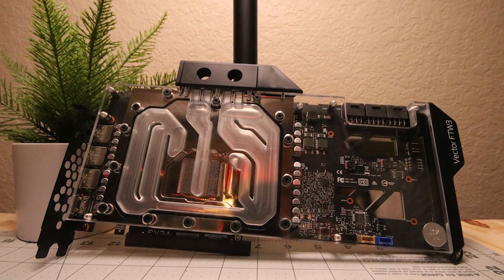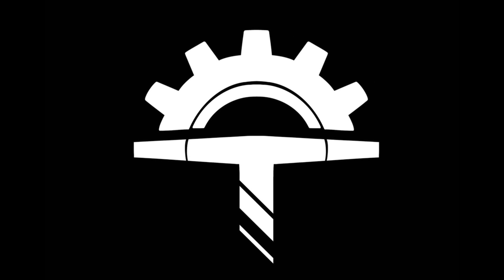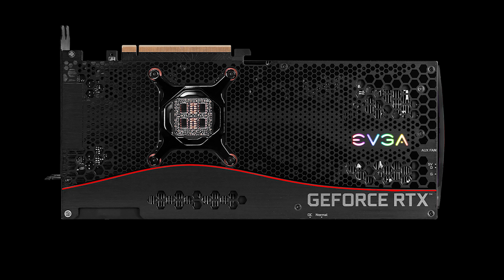I scooped up the Quantum Vector water block and the backplate — not the active backplate, just the regular nickel backplate. So I'll be installing those today, so this will be a fun little time-lapse video. If this is the kind of content that you'd like to see, please like and subscribe and we'll see you next time.